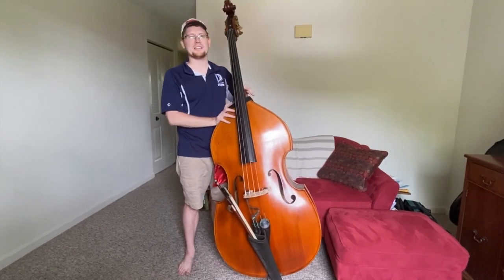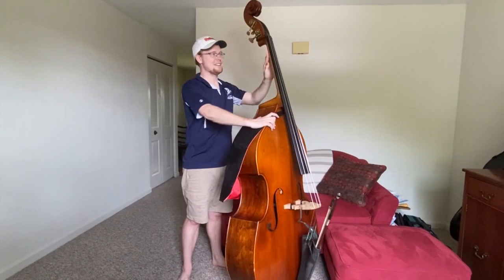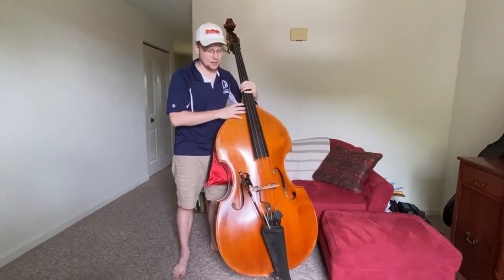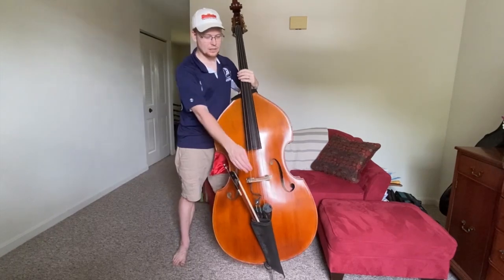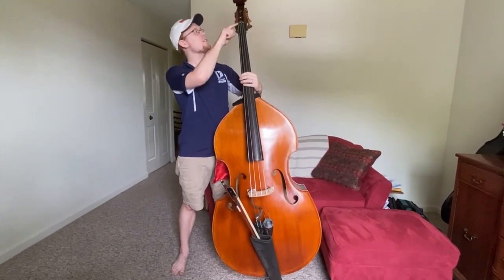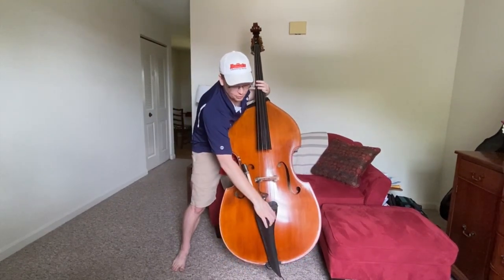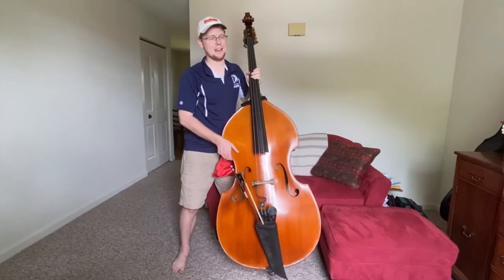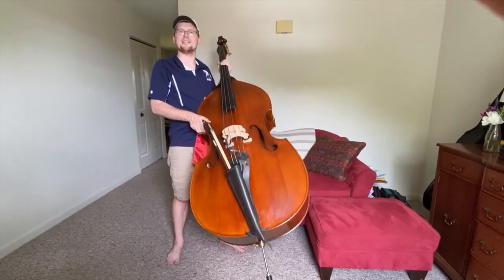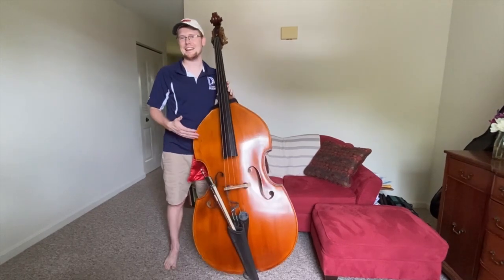The parts of the bass include the scroll, the tuning pegs, the neck with the fingerboard, and the strings. Then you have the big wooden body. This piece of wood right here is called the bridge, and up here is the nut. They support the strings so they can vibrate. Down here is the tailpiece. And then you have the end pin, which is on the bottom, and you can change the length of it so that you can have the bass comfortably sit next to you.